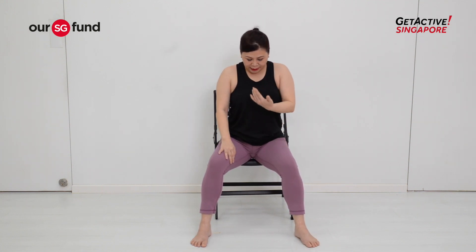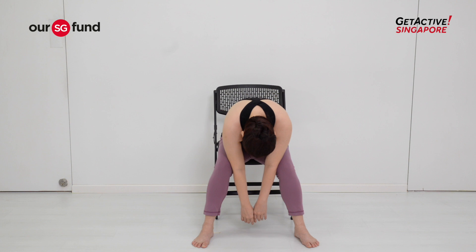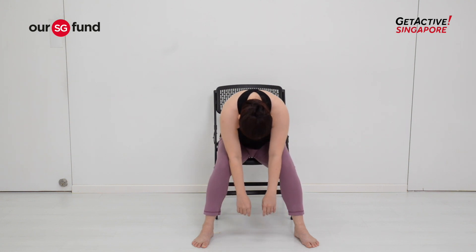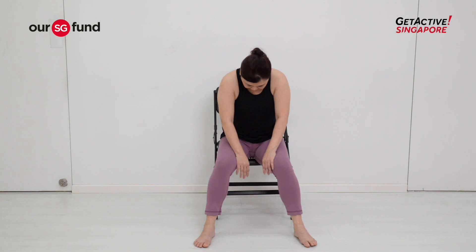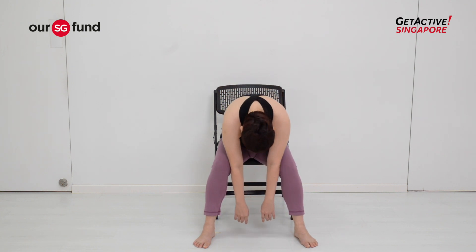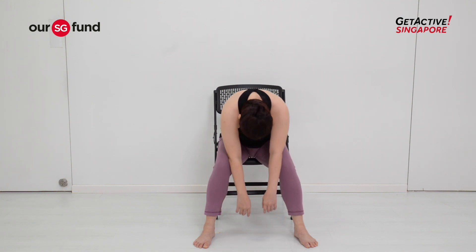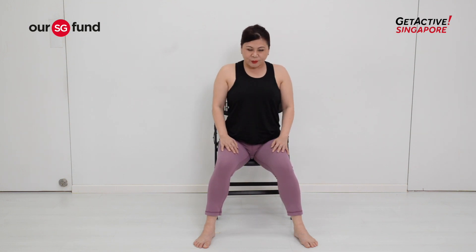Keep your legs slightly wider than your chair. Gently drop your chin and allow your head and shoulders to release down, feeling a nice release along your spine. Gently roll up your spine, vertebra by vertebra, all the way to the back of the neck. With each exhalation, tuck your chin, round your back, pull your belly in, relax your fingers and shoulders, going as low as you can. Slowly roll your spine back up vertebra by vertebra.